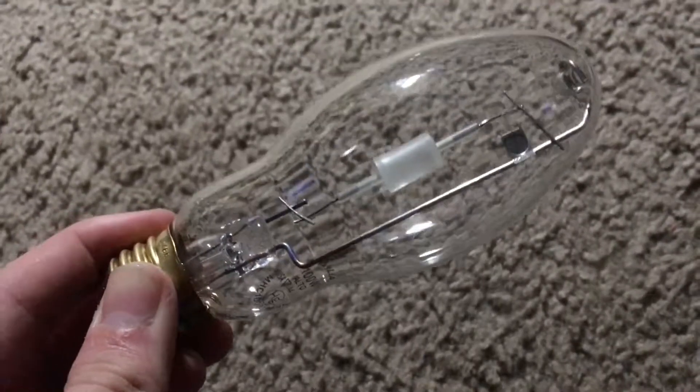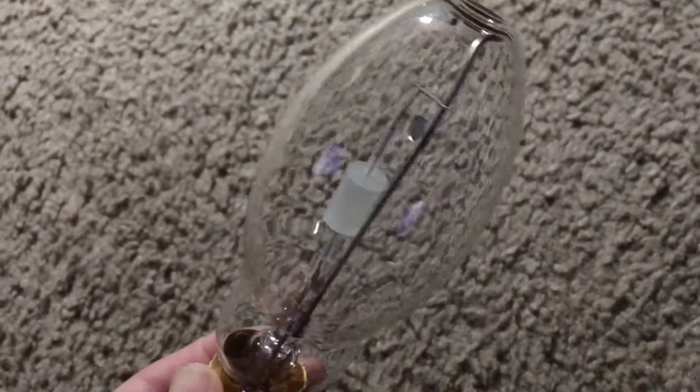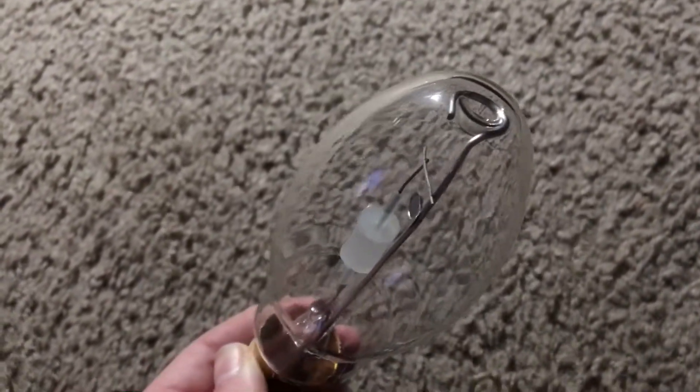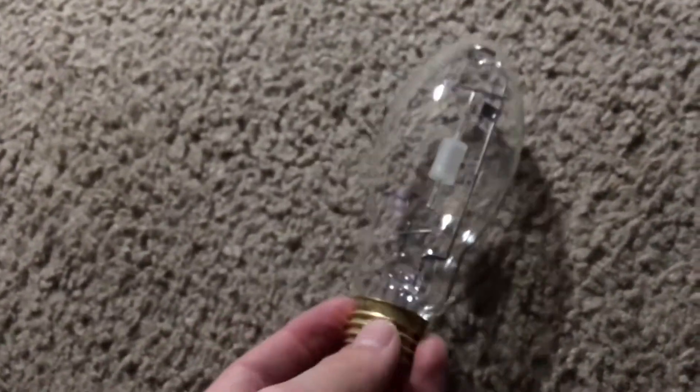I also forgot to mention, this bulb produces 9000 lumens, so it is pretty bright, even for a 100 Watt ceramic metal halide bulb. Let's take a look at the construction of the bulb now.